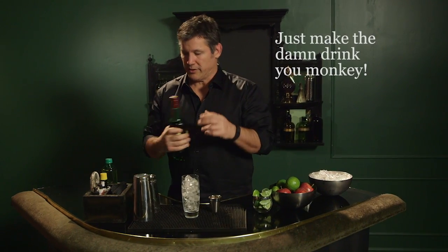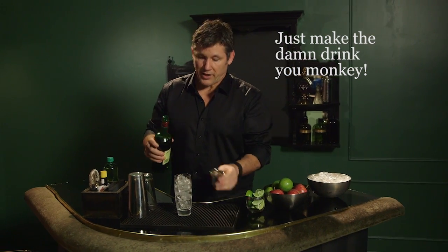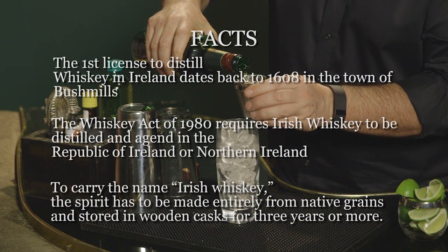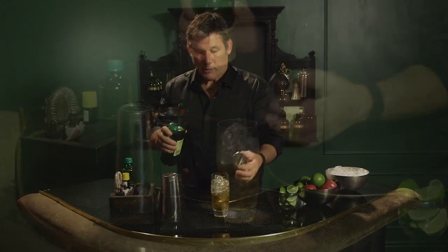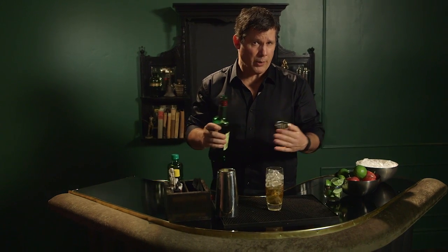First thing we're going to do is give it a good two ounces of Irish whiskey. Now we're building this in the glass because this cocktail is known as a one in one, which means it's got one spirit and one mixer.